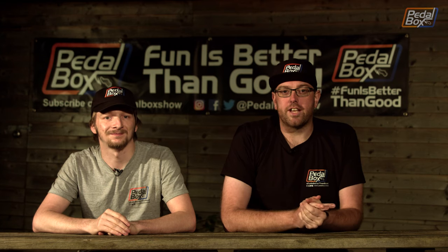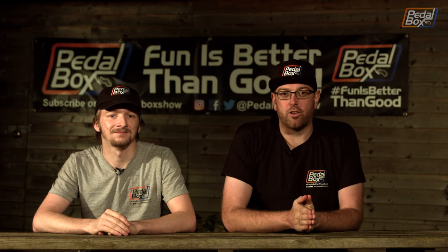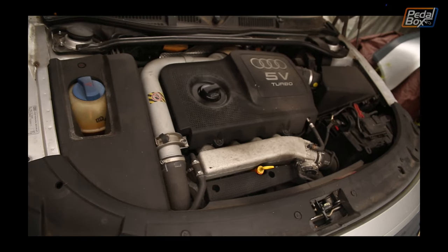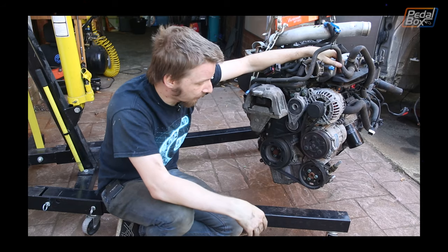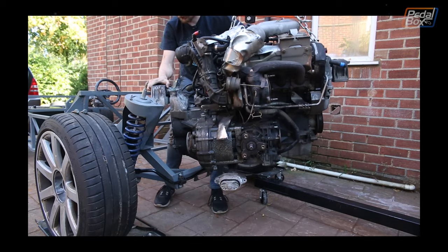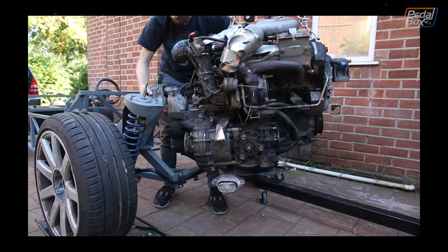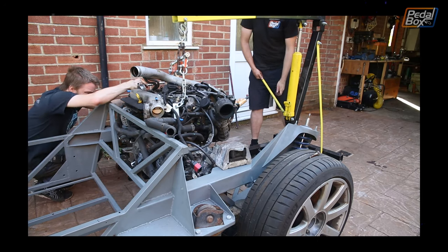That's right — it's been two years, it's not turned a wheel, and we're already changing the engine. Although it's actually still going to be a 1.8T — now we've got a BAM. Our friend Sean has kindly donated his Audi TT and we're going to be fitting that engine in an upcoming episode. We've pulled it out of the car and started playing around; we just need to check a few fitments and then we can get it in, done, and move on with the exhaust.